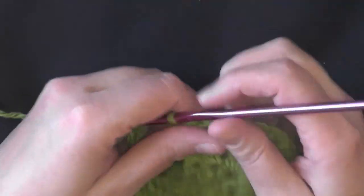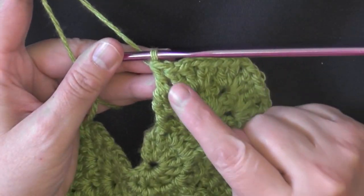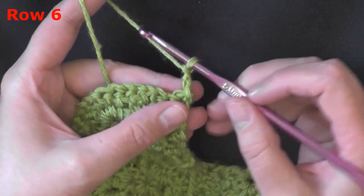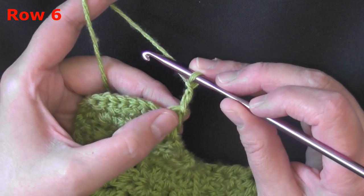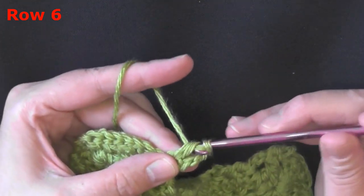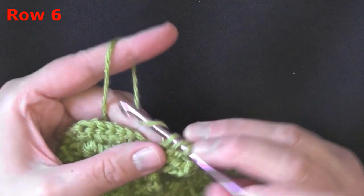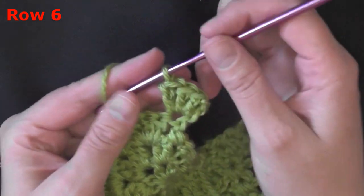Now I'm switching to my green yarn, and this is the new part of the tutorial for the ripple shawl. To begin row six, chain two and turn. This chain two will count as the very first stitch of row six. Use the same stitch and put three more double crochets — all three double crochets worked in the same first stitch. Since the chain two counts as a stitch, you'll have a total of four stitches: the chain two and three double crochets.